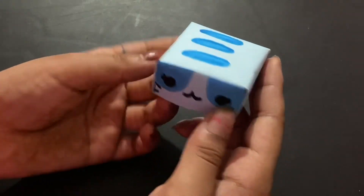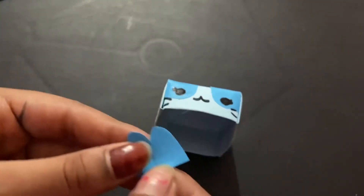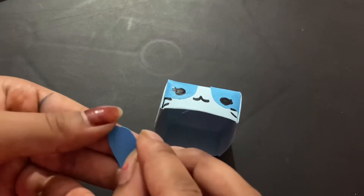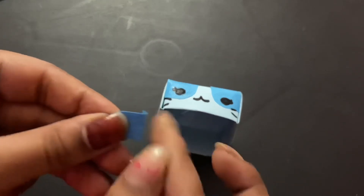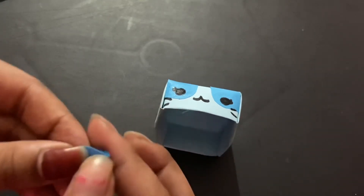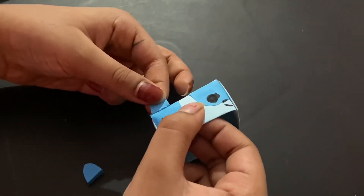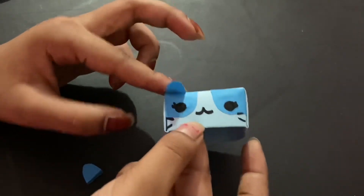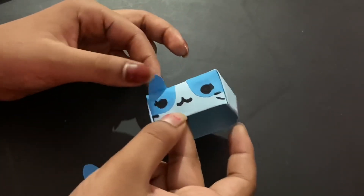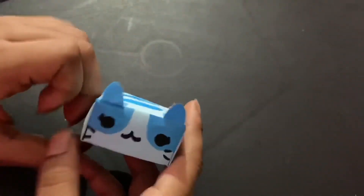Assemble it back like it was before. Doesn't this cat look super cute? To make the ears, take two pieces of paper and fold back just a small portion. Put glue on that little flap and glue the ears on.